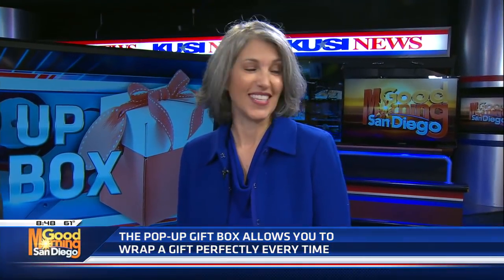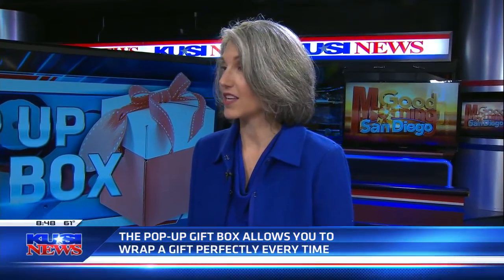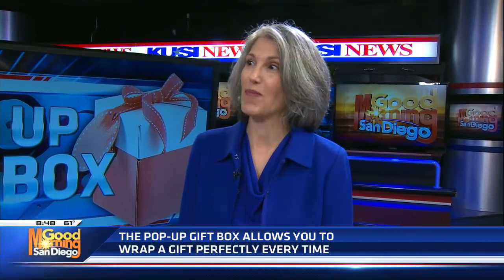I think I just described a lot of people — skill, time, desire, either one. As a mother of five kids, I would find myself on Christmas Eve wrapping like so many moms, going crazy all night. I just thought there's got to be a better way, and that was the pop-up gift box.